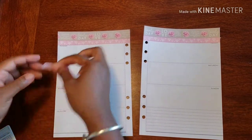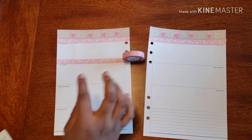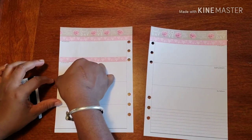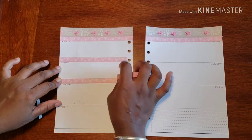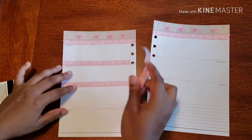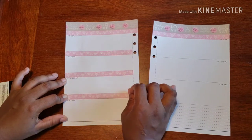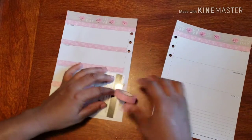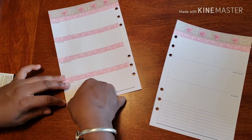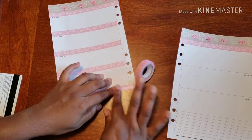Now I'm going to go back with the diamond washi and frame out my days — super simple, nothing too loud and crazy. Then I'm going to do the bottom, going across the whole bottom, using the bottom of the page as my guide.